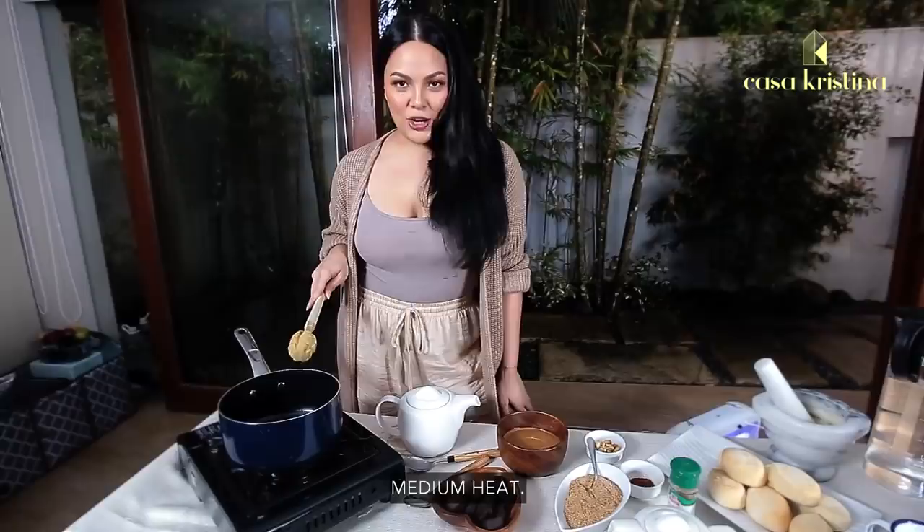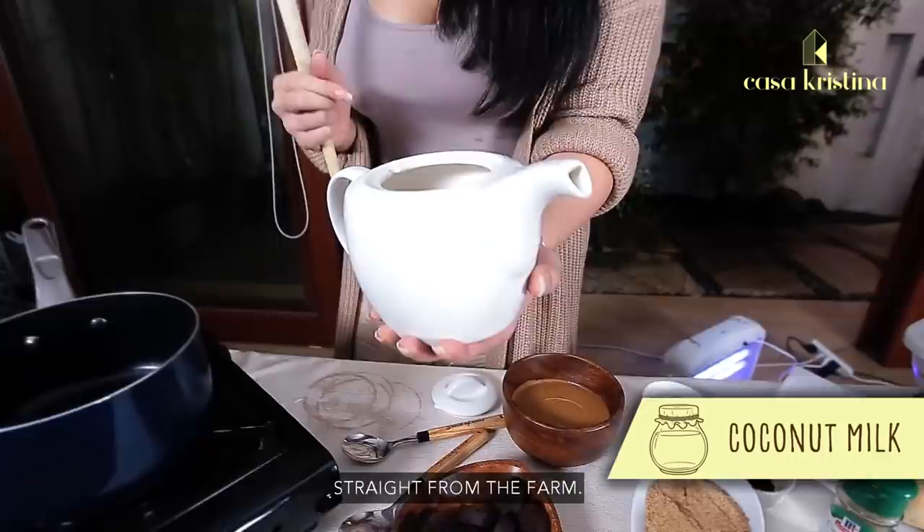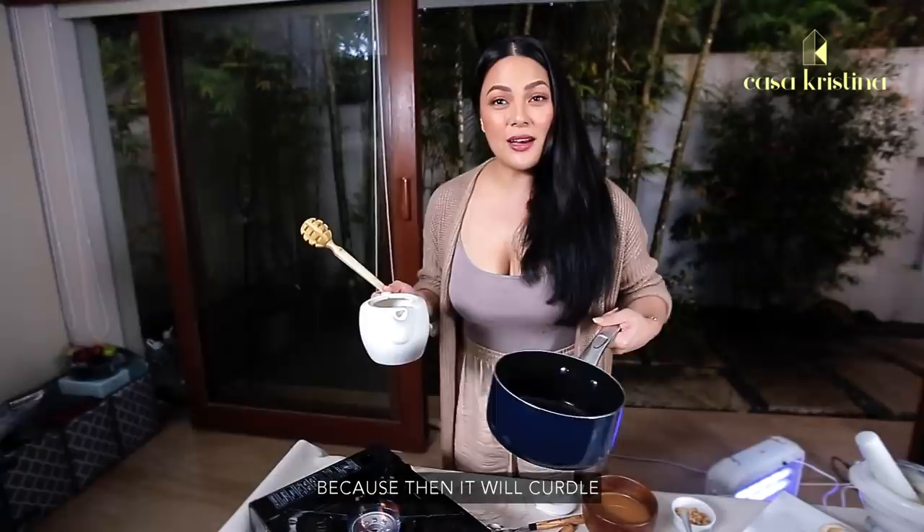Medium heat, already hot. We have fresh coconut milk straight from the farm — about three to four cups — on medium heat, because we don't want to put it on high heat as it's going to curdle.